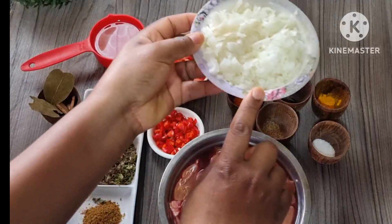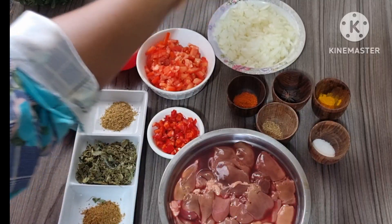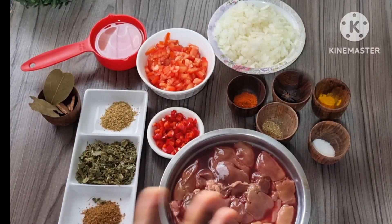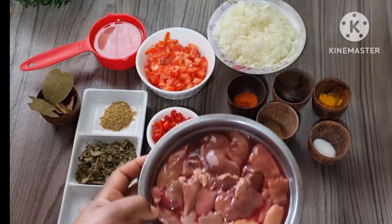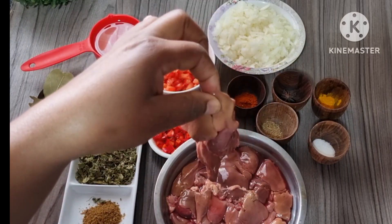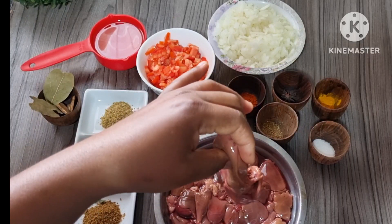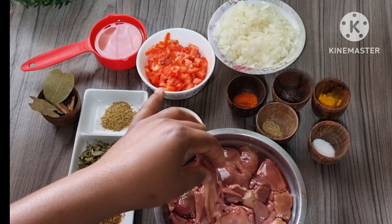And here we have one small onion which I chopped as well. You will also need some water — I'll show you the quantity. I'm going to cut the liver in small pieces first. As you can see there are big pieces; we don't want this big, so we'll cut them small and I'll show you the size when I'm done.